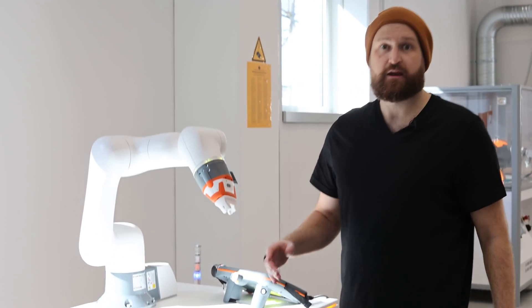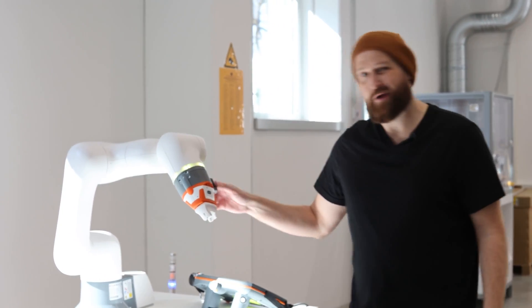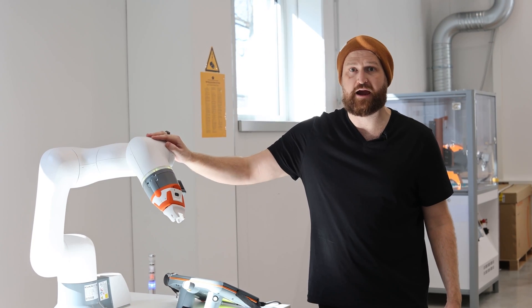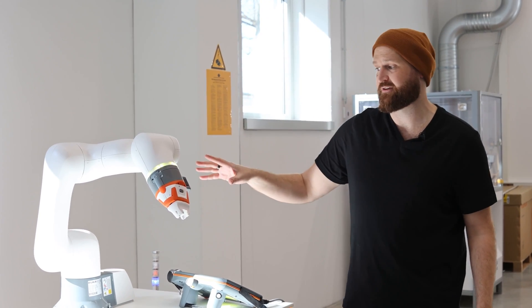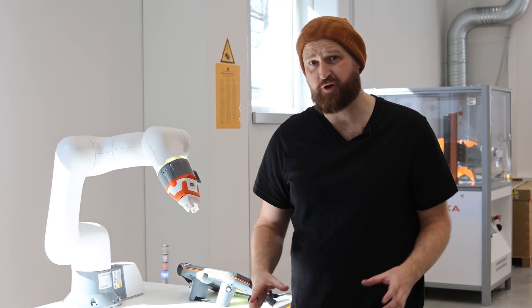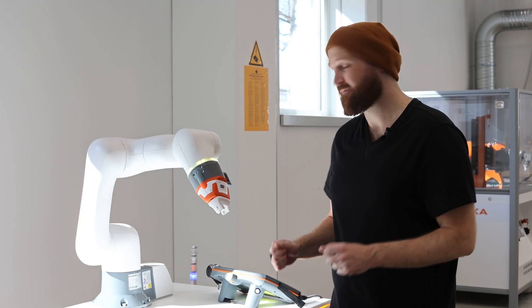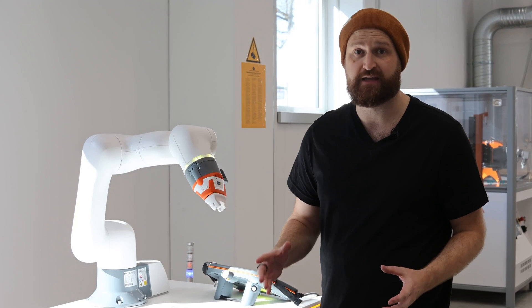Hey guys, I am at KUKA headquarters in Augsburg, Germany today where they've been really nice to invite me to have a look at their brand new LBR EZ3 R7600 unit. This is the brand new cobot that they've been developing for a couple of years now, and today has been my first chance to get my hands on the actual unit.